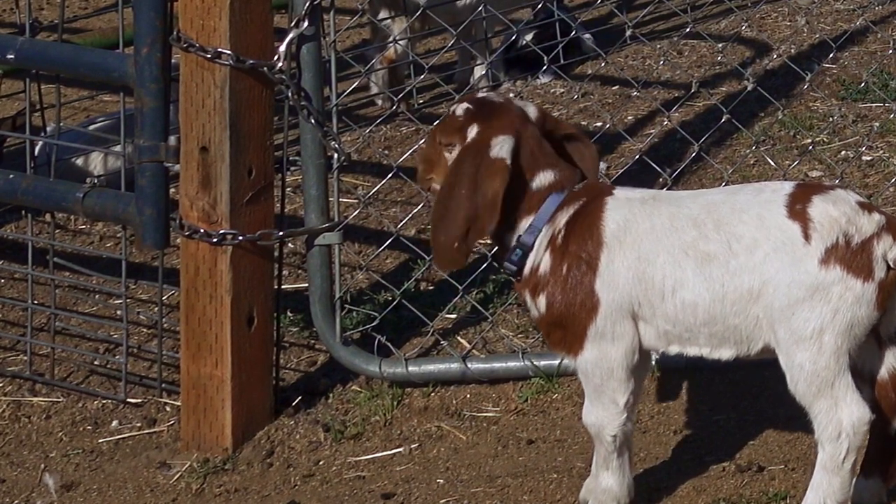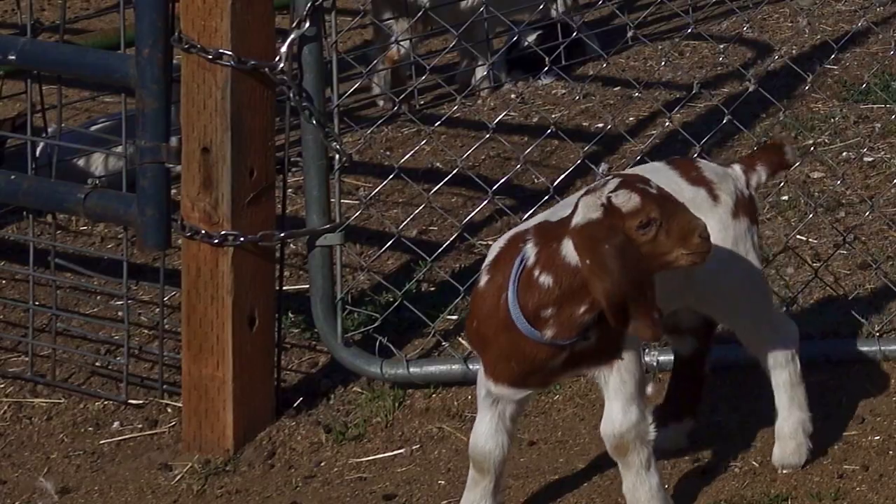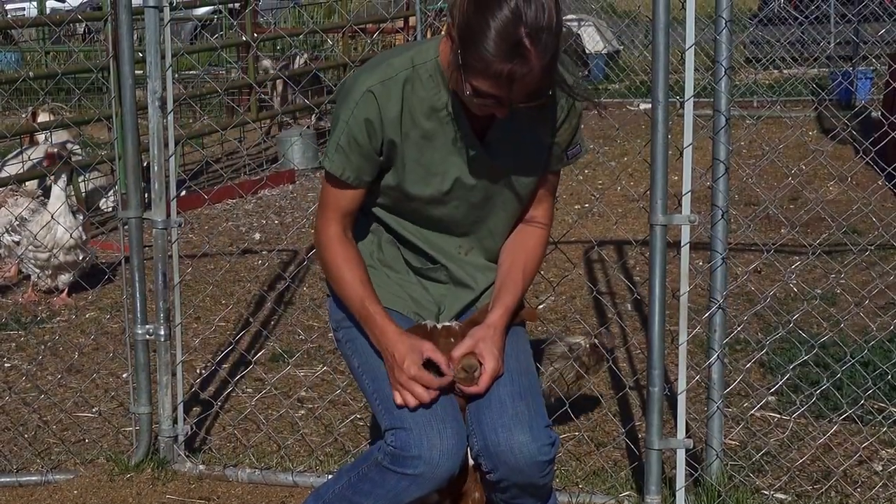In a herd of animals with mixed ages, young sheep and goats under 12 months of age are most likely to test positive. It is recommended that animals be tested after two months of age.